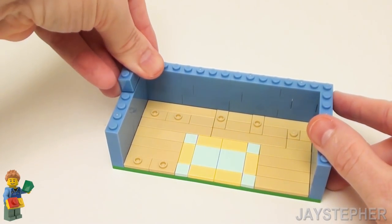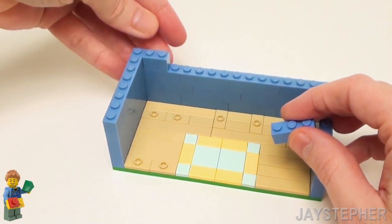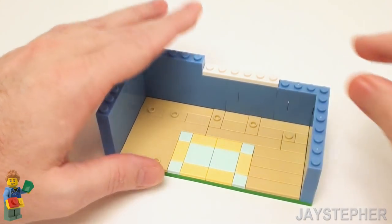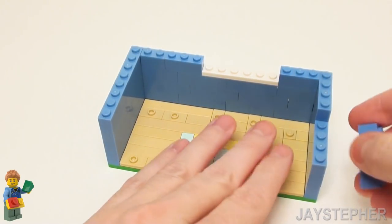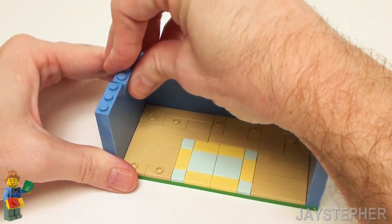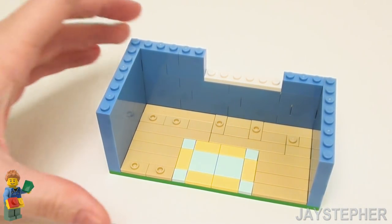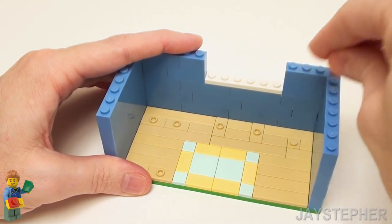Let's continue on the fourth row with a set of 1 by 4 bricks on the left-hand side. Now here we're going to place a 1 by 2 and a 1 by 3 brick. I'm going to have an opening for a window, so let's designate this area with a 1 by 6 plate. Set down a 1 by 3 brick right next to the plate, followed by two 1 by 4 bricks, and a 1 by 3 brick on the right-hand side. Now let's continue on with a 1 by 3 and a 1 by 4 brick, then another 1 by 4 and a 1 by 2 brick on the upper left, followed by two 1 by 4 bricks and a 1 by 3 brick on the right-hand side.